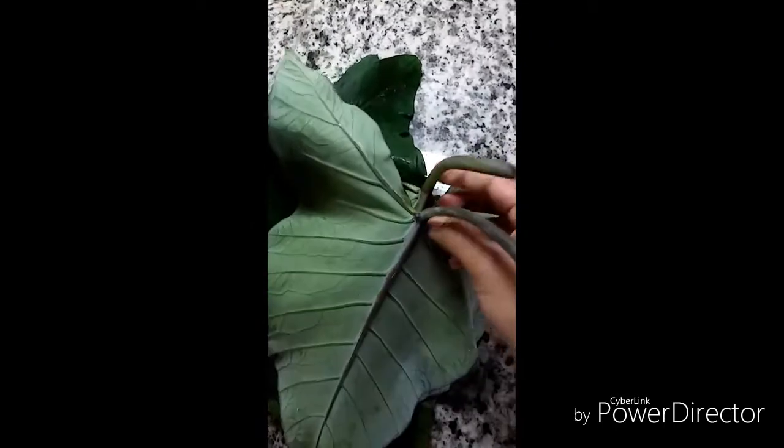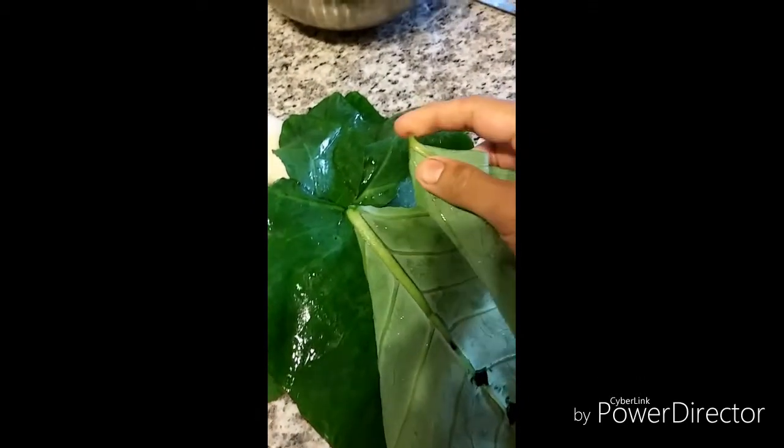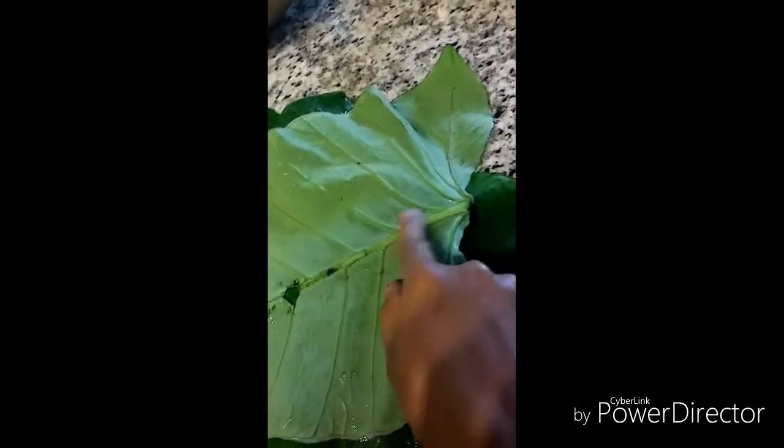Here I have taken eight colocasia leaves which I need to wash, chop the stem off, and chop them. I have washed the leaves, removed the stem, and also taken out the thick part on the back side of the leaves. Now I need to chop them.